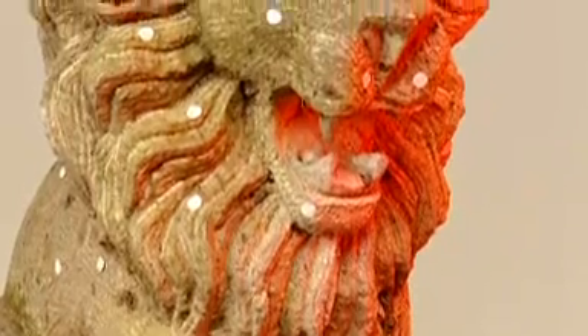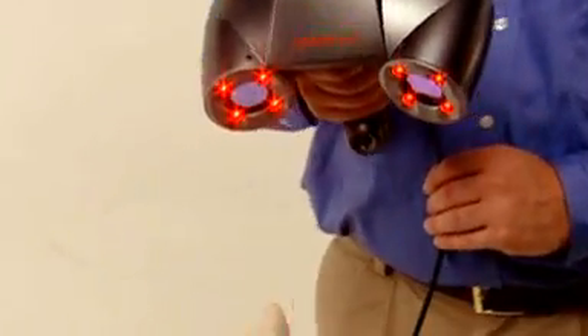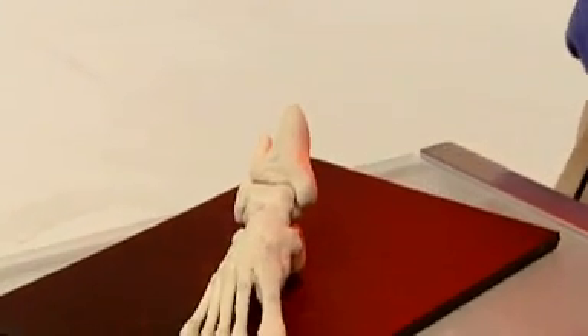Museum-quality art restoration requires exact measurement and modeling at low risk. The lightweight scanner makes moving and repositioning priceless objects unnecessary, enabling accurate data capture in place. Plus, the Z Scanner 700 makes designing custom-fitting medical devices efficient, and in the educational realm it's easier and faster to transform handcrafted models of complex organic parts into lifelike learning tools.